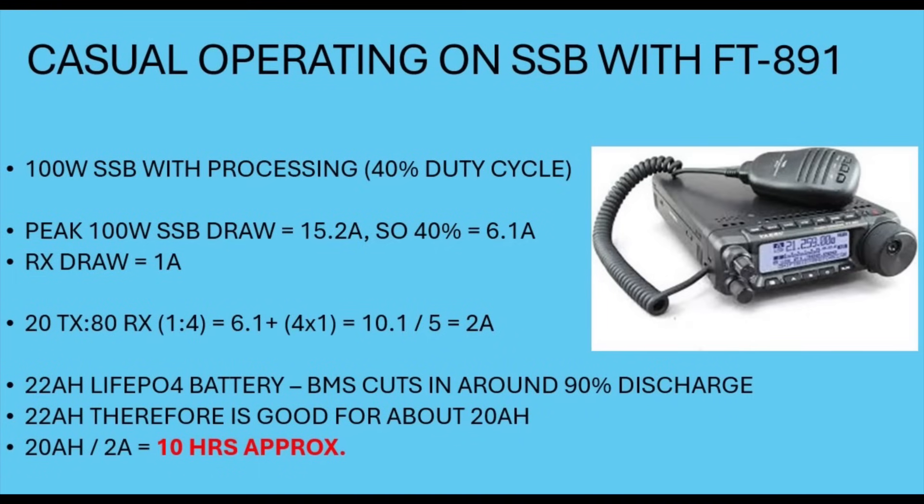If I was running slightly differently — say a 1-to-4 ratio, transmitting for 20% of the time and receiving for 80%, doing search and pounce — then obviously it would be less of a strain on the battery and it would last a lot longer. Looking at the FT891 again with casual operating, the TX peak draw is still 6.1A and receive is still 1 amp, but receive takes up more of the time, giving an average of about 2 amps. That would be about 10 hours of operating time with the FT891 on a more casual basis at 100W with the 22Ah battery.